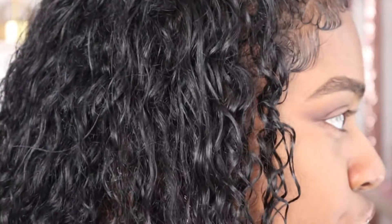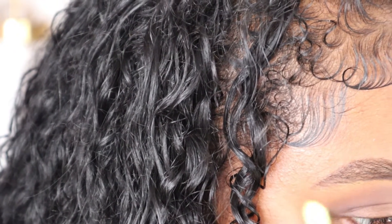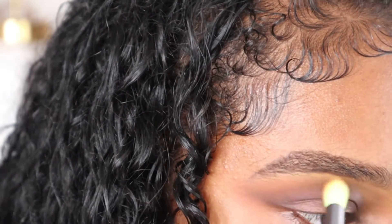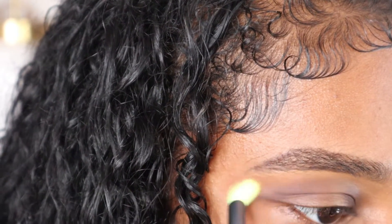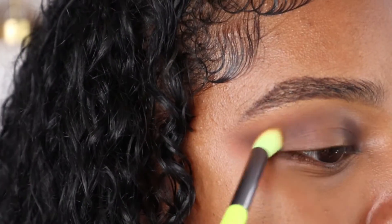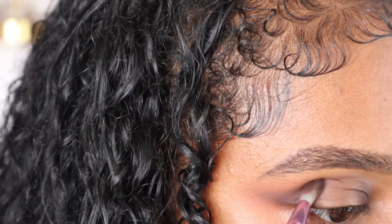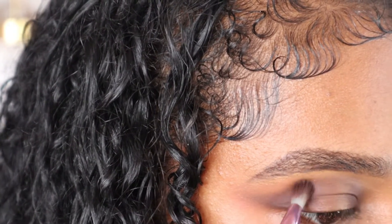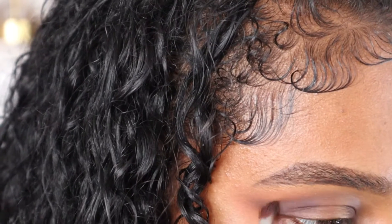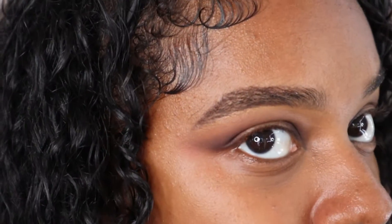I usually don't go for dark eye looks — I don't know how I like the way it looks on me — but today I just had this idea in mind and it is spooky season. I feel like that black is just literally blending away. I'm applying some more of that shade 'Confident' because the black keeps blending away — this is my second time trying that shade out, so I'm just going to chalk it up to that shade not working.